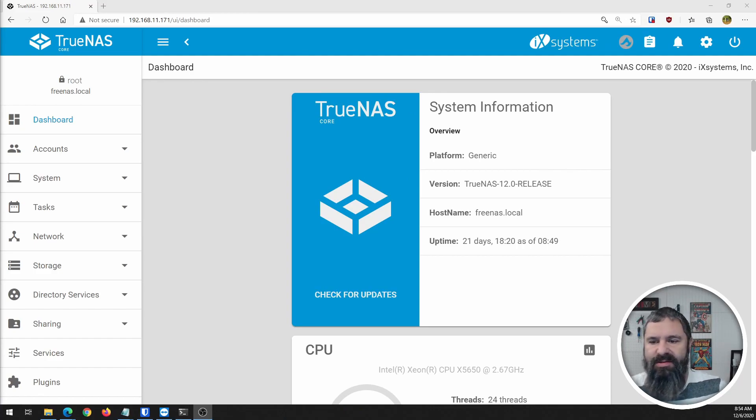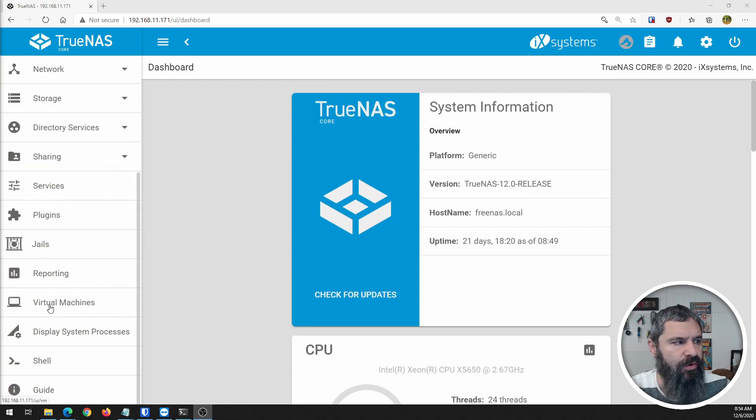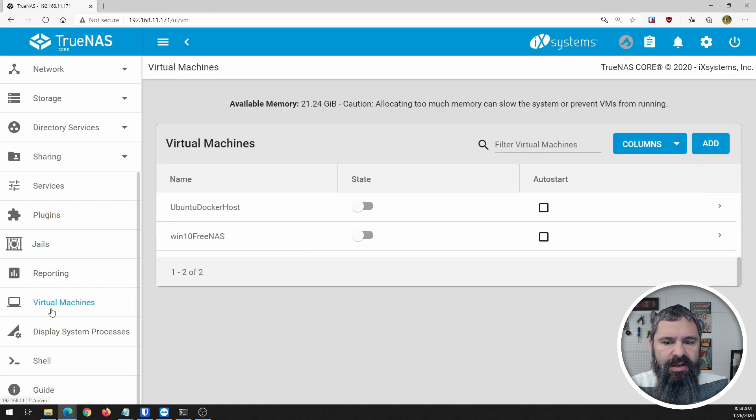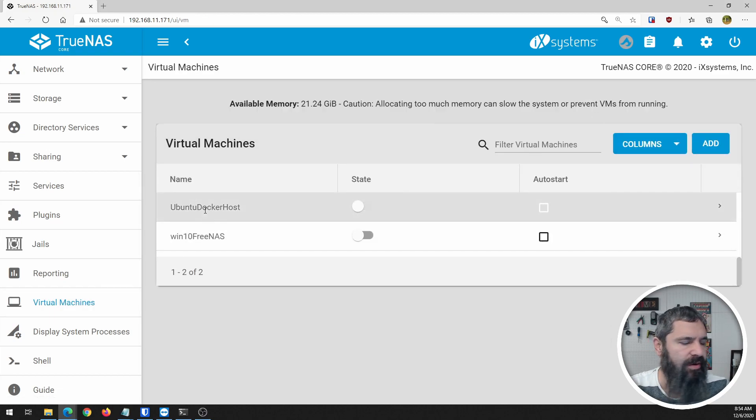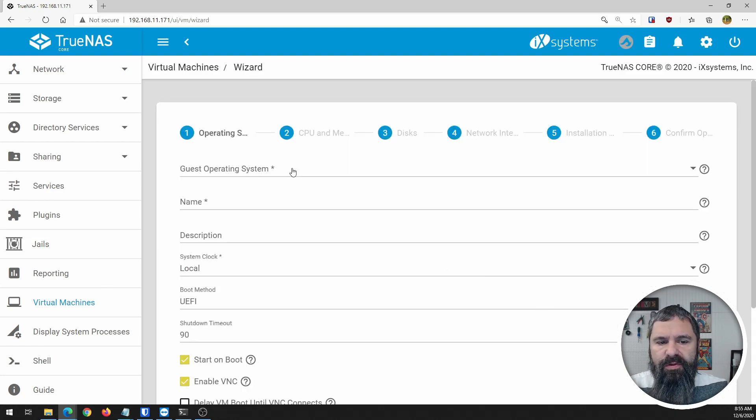Here is my TrueNAS. As you can see, this is the TrueNAS 12 release and it is ready to go. I've got a Xeon X5650 in there, and we're going to scroll down here to Virtual Machines. Click on that, and as you can see, I already have a couple of virtual machines in here, but they are off. We're going to go ahead and create a new virtual machine.